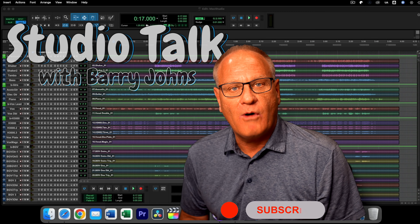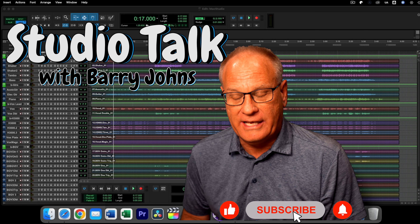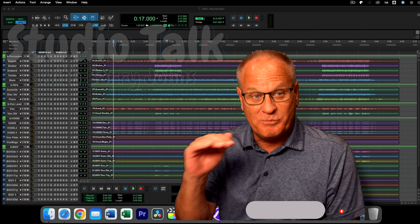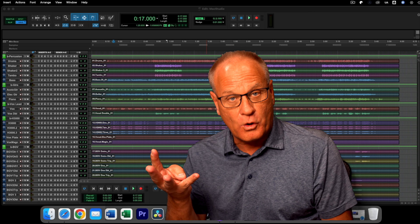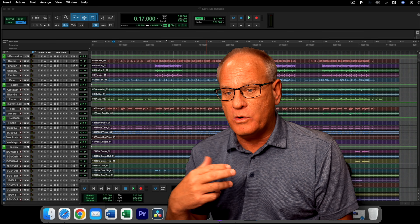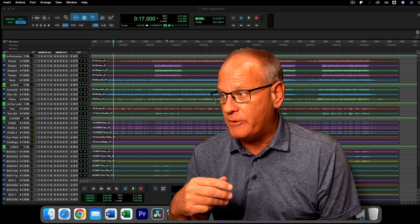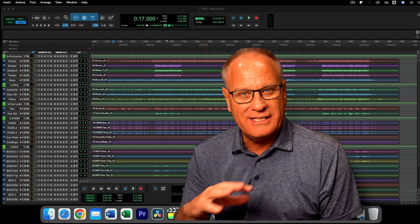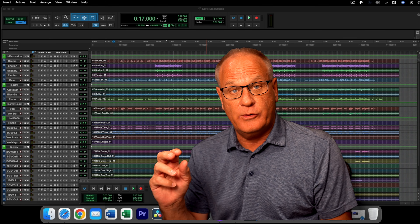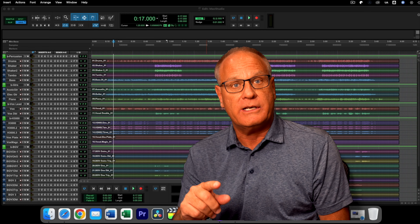I got my Mac Studio Ultra in — the top of the line base model for the Ultra. Four grand out of the pocket. It took a while to arrive; I actually ordered it back on March 8th and it arrived a couple of days ago. I spent the last couple of days getting everything transferred over, getting it all set up and doing the testing. For me, the question is: do I keep it or do I return it?